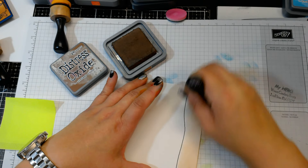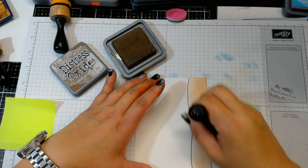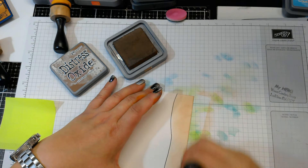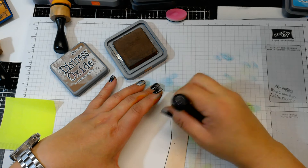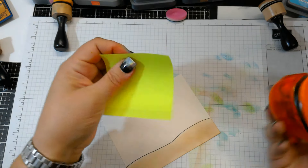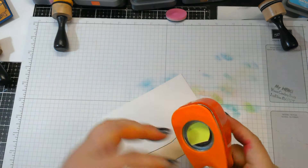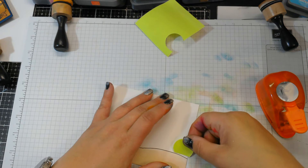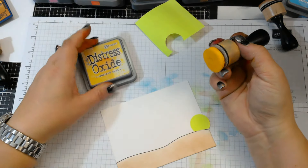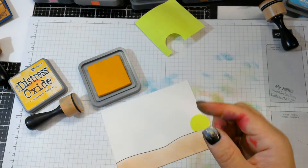This will work with regular distress inks too — I've just been playing around with my distress oxides since they were out on the desk. Get as close to that horizon line as possible. Now I want to do this sunset look, so I have a piece of post-it note paper and I'm going to use a little circle punch to cut that and place it off into the corner right on that line for the sun. Then I'll go in with some Mustard Seed — though I need to grab a new sponge since mine started to pull apart from the felt.